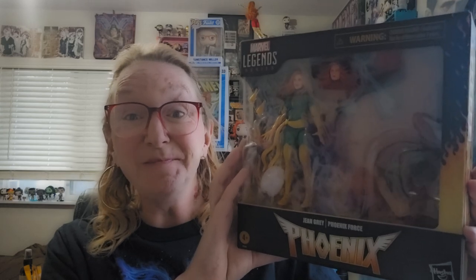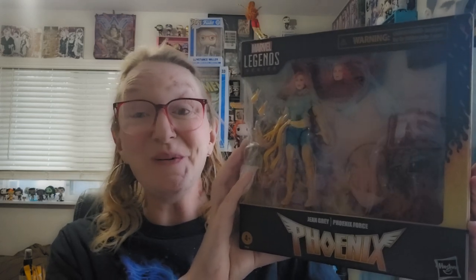In today's episode, I'm going to be taking a look at the Marvel Legends Deluxe Jean Grey slash Phoenix Force action figure. I'm most excited for this figure — it's set to be the best Marvel Legends Phoenix figure as of yet, so I'm going to open her up and we're going to take a look.